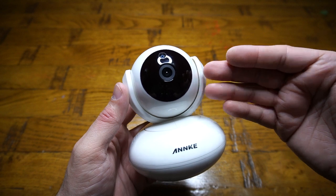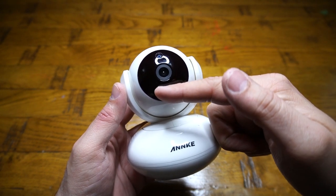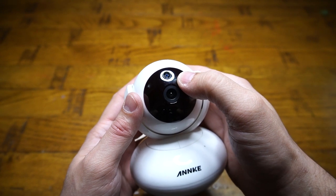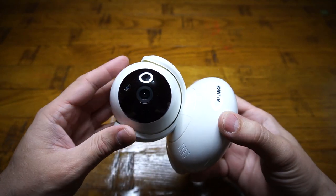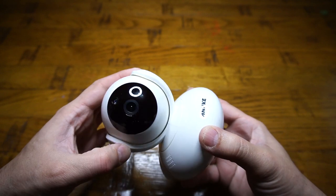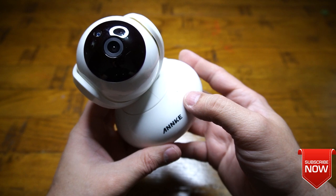On the front of the camera we have a camera lens as well as an infrared light ring. On top of it we have a photo sensor which automatically turns on the infrared lights. The whole top body of the camera is movable to give you pan and tilt operation without any worry.